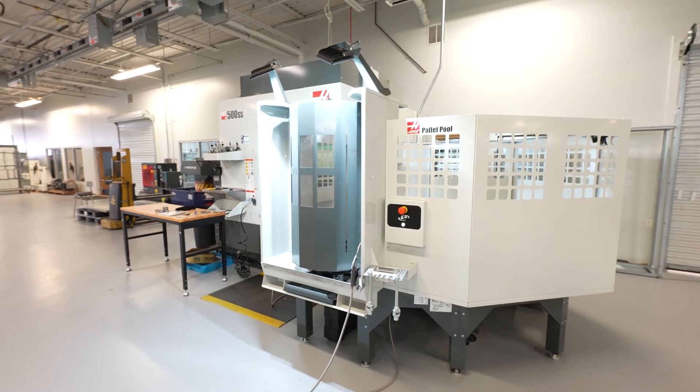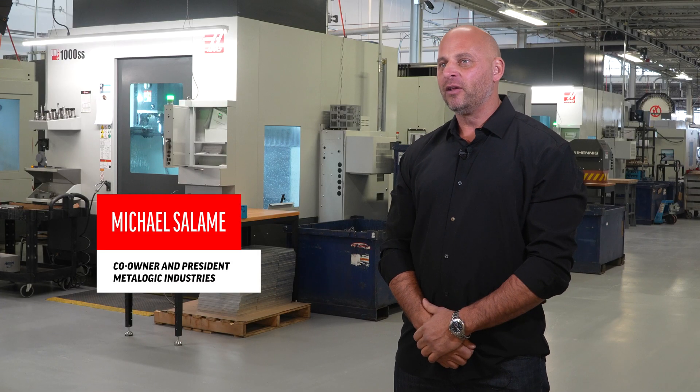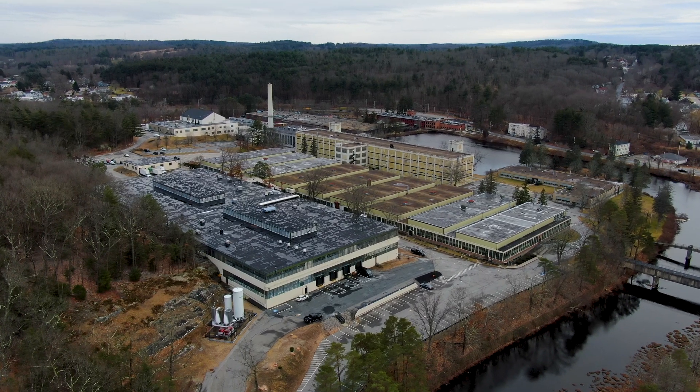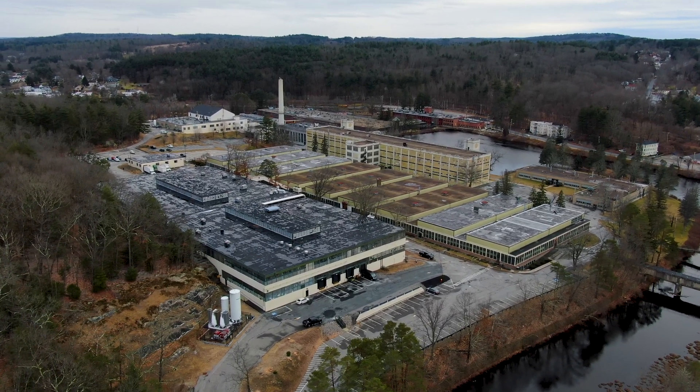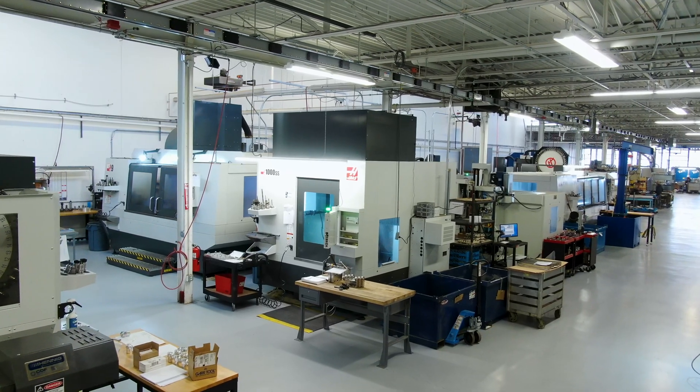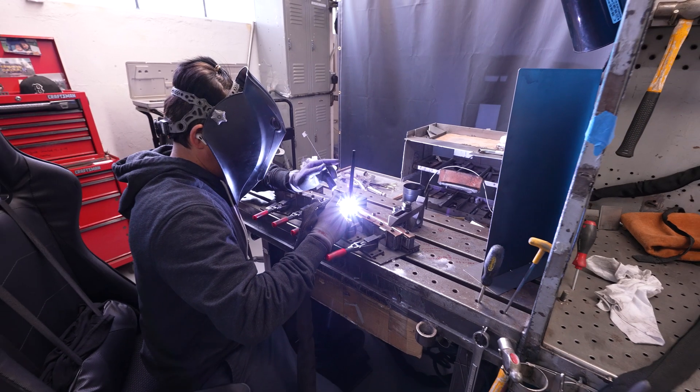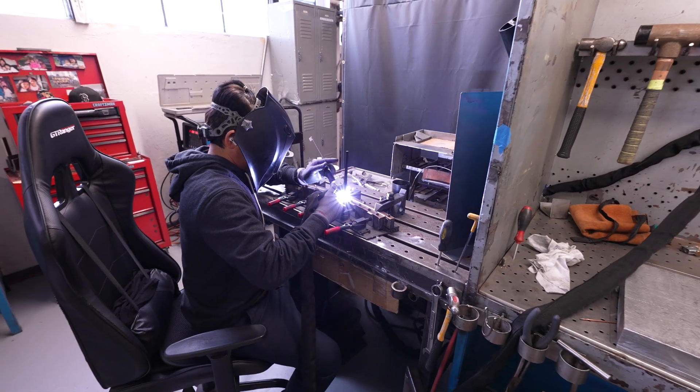My name is Michael Salem. I'm president, one of the owners here at Metalogic Industries. We're based out of Southbridge, Massachusetts. I'd say 80% of the parts that we manufacture go overseas, where we're considered to be the number one small machine fabricator in the world for the largest OEM in the power generation industry in the world.